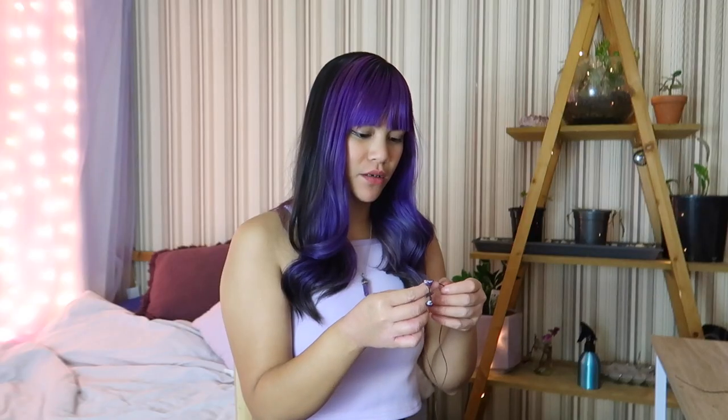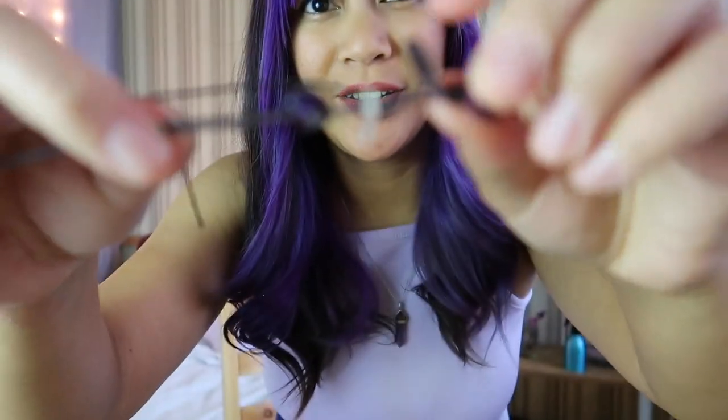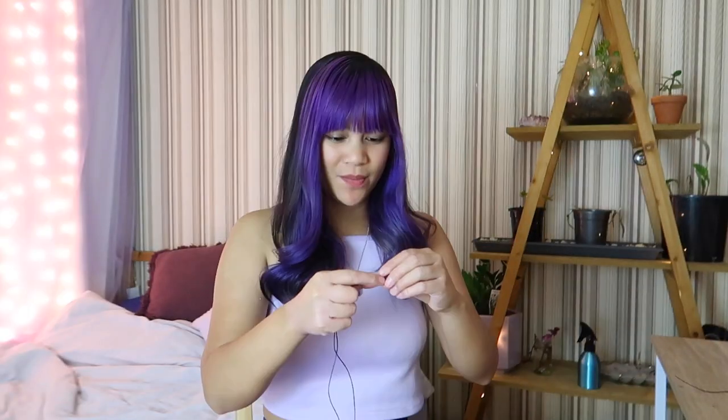So I'm gonna get rid of this one because I need this button — I like it. I've got a button here and then I'm tying it, wrapping it around each time. Does that make sense? This is not a tutorial. I want to be able to finish this video and be like, there was an ending.